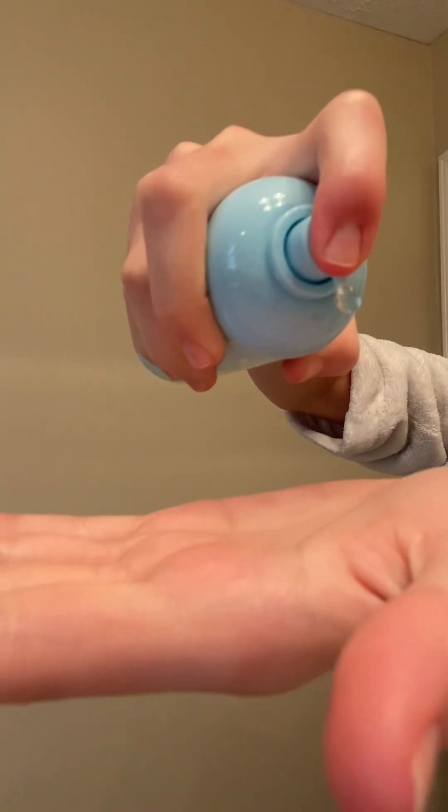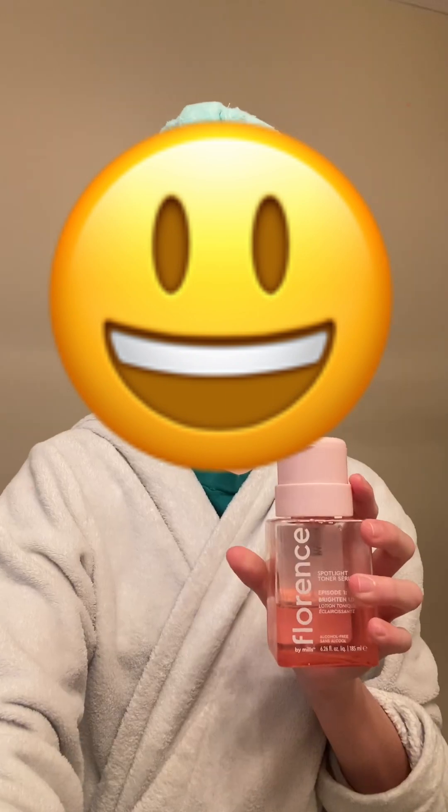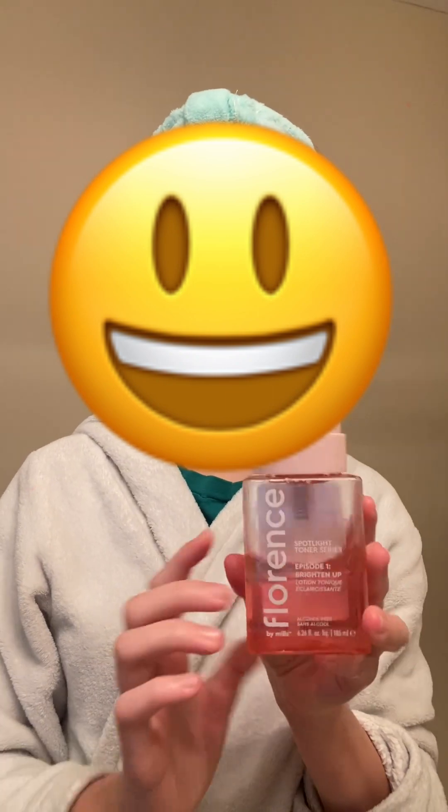First off I'm gonna wash my face using the Bubble Fresh Start jaw cleanser. Okay guys, I just washed my face, now it's time to move on to the actual skincare. The first product I'm gonna be using is the Mario Badescu skincare spray. Next I'm going to be using the toner by Florence.